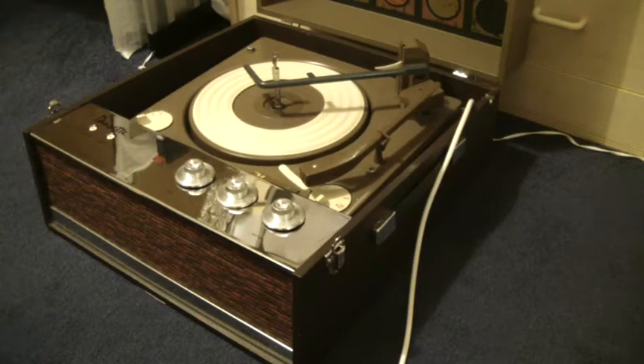This is a demonstration video of the Dancett Bermuda record player. I'm just going to show you how to use it in case you're not familiar with it.